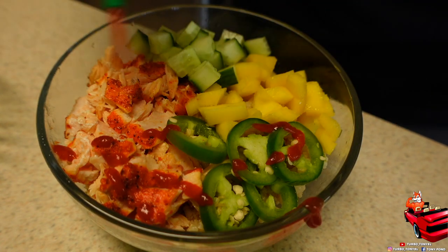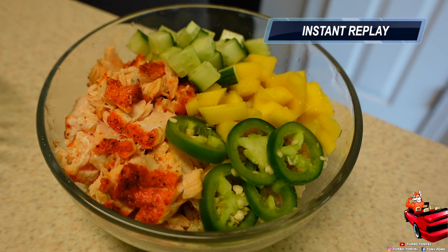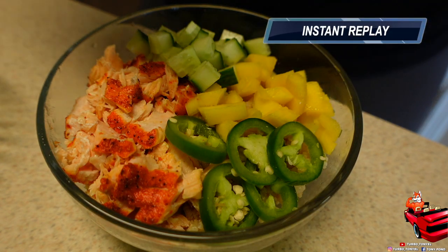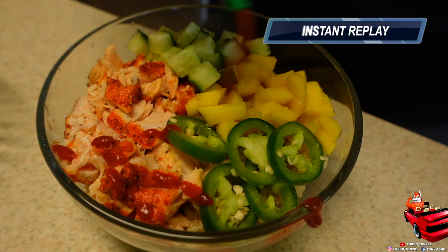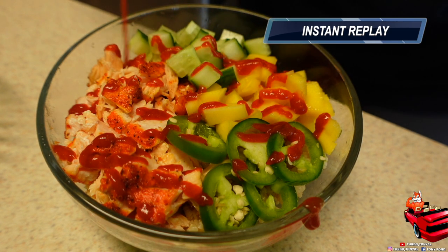What's up Turbo Fam, we are back with yet another video! If y'all would like to see how I made this delicious salmon and rice bowl, please make sure y'all stay tuned. Also, don't forget to like, comment, subscribe, and hit that notification bell so y'all can be notified every time we drop new videos.